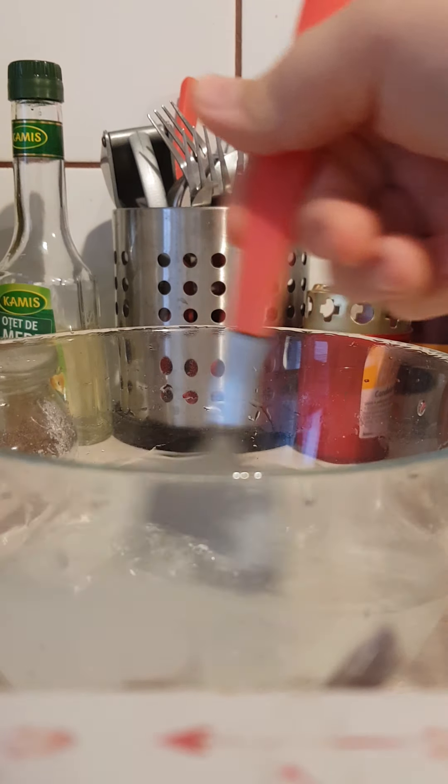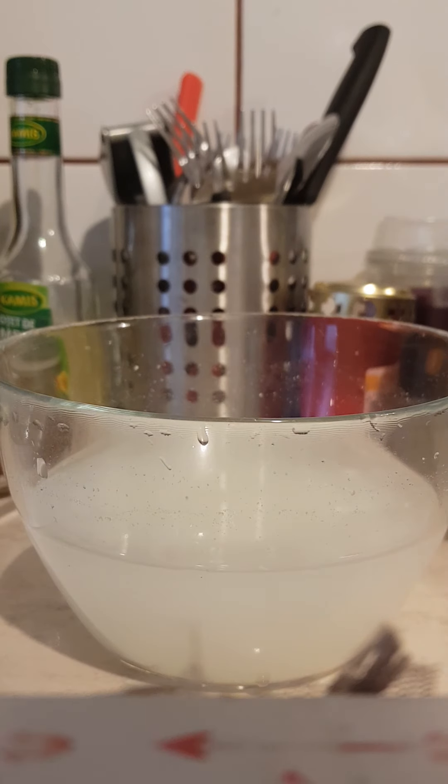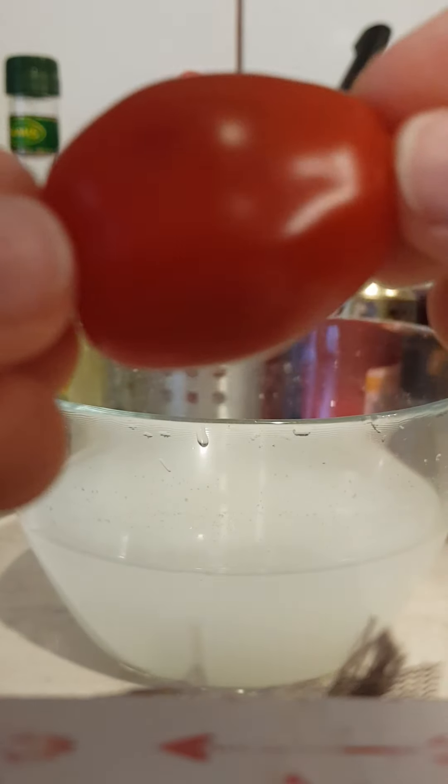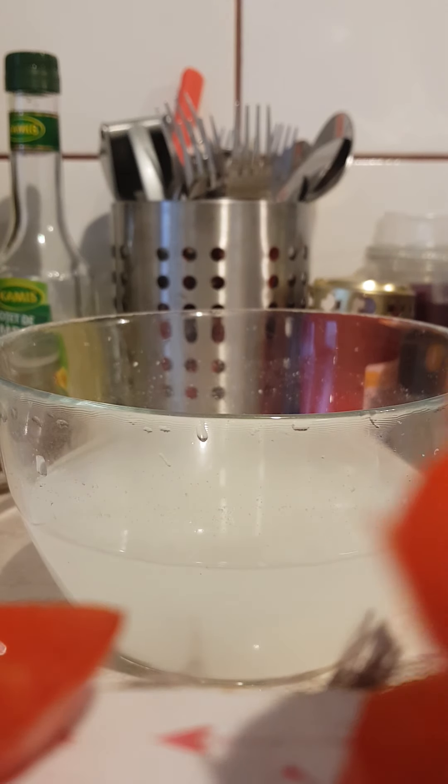After you do that, you're going to want to mix it. Now that we have this milky white color, you're going to need a tomato. It could be any type of tomato. I'm using ones called cherry tomatoes — they're really small, but you can always pick the size you want.